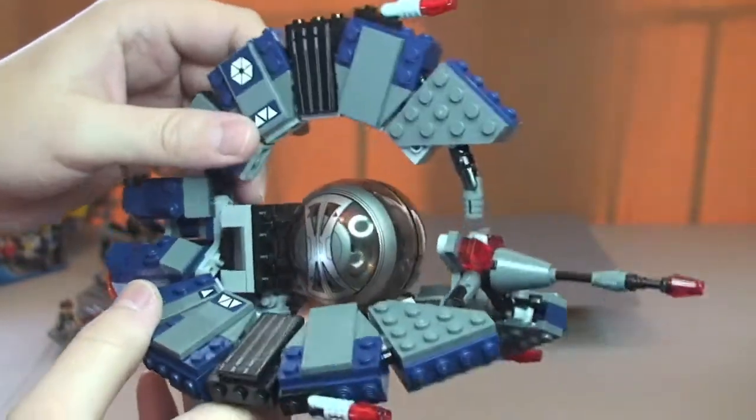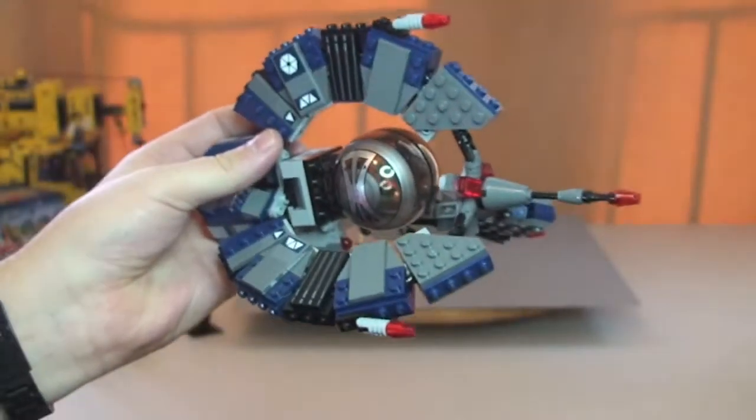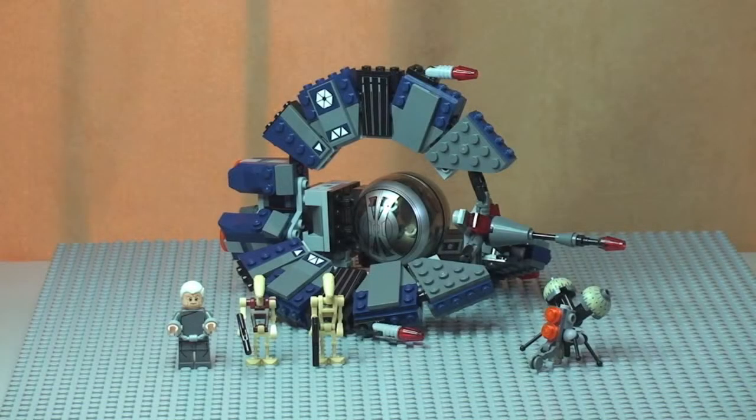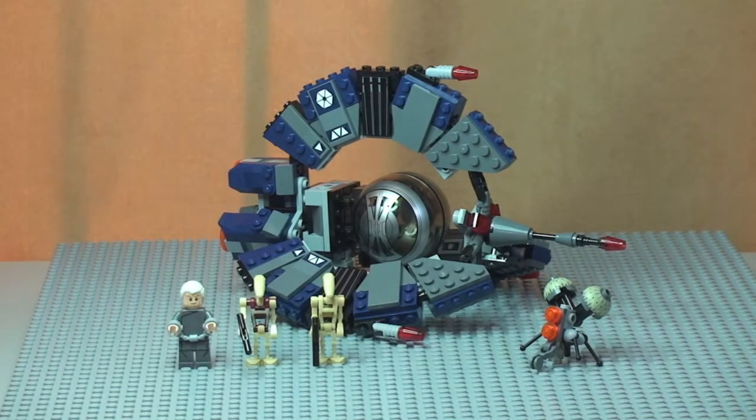So that's pretty much it for this set — there aren't any other features. So let's just get this back down onto the platform. So that's my review pretty much finished on the Droid Tri-Fighter. A bit of mixed thoughts on this one to be honest. I like the look of the set itself — I think it does look pretty awesome, kind of menacing. I love the new Chancellor Palpatine minifigure; the printing on him is pretty awesome. In my opinion this is overpriced — it's got 262 pieces yet it's £34.99, so pretty much £35. I would have been much happier if this was £24.99, which personally I think is more the correct price point for it.